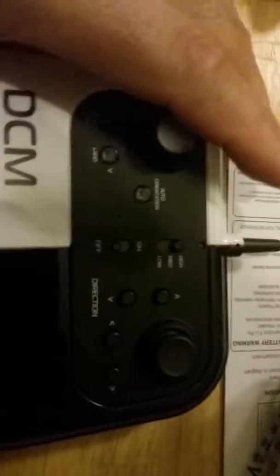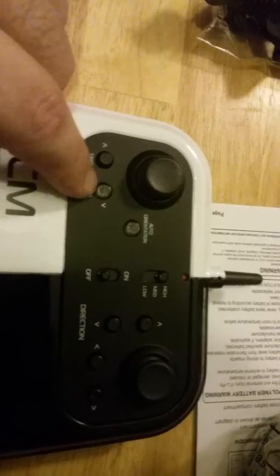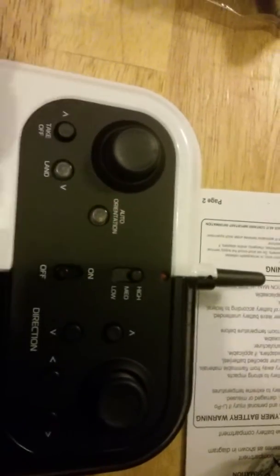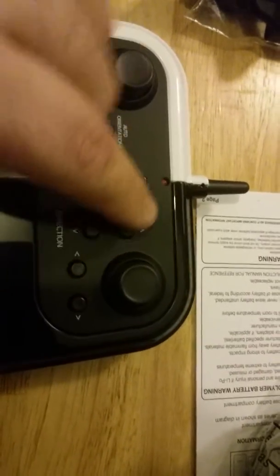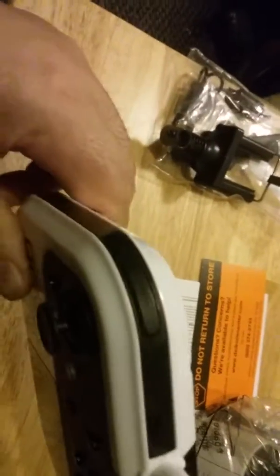Here's the remote — pretty much everything is labeled on it. Here's your takeoff button, here's your land button, the auto orientation button, your speeds — you get high, medium, and low — and there's an on/off. These are mostly your trim buttons. On top there's a stunt button if you can see it.